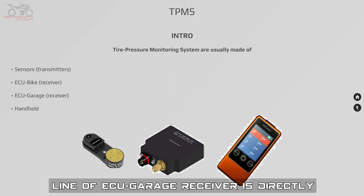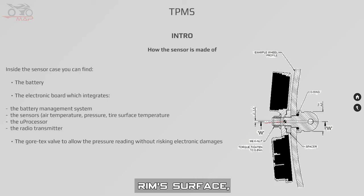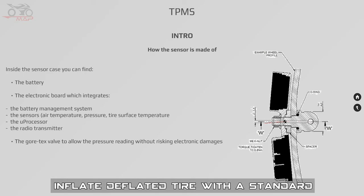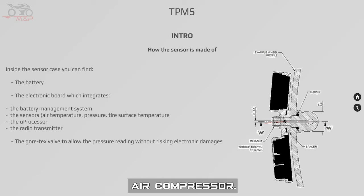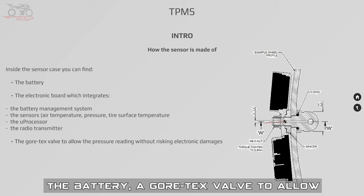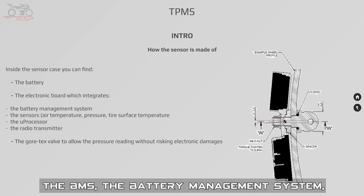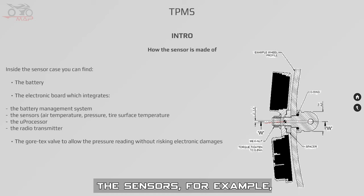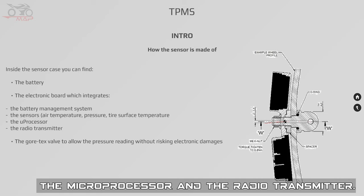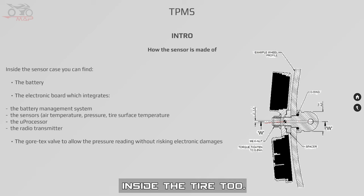On the bike, the CAN line is connected to the SCU, and when the bike is in the garage connected with the wiring to a PC, the electronic engineer can check in real time the data sent by the sensors. The CAN line of the SCU garage receiver is directly connected to a different PC. The sensor perfectly fits the internal rim's surface and has a valve that allows you to inflate the tire with a standard air compressor. Inside the sensor case you can find the battery, a Gore-Tex membrane to allow pressure reading without risking electronic damage, the electronic board that integrates the BMS — the battery management system — the sensors for air temperature, pressure and tire surface temperature, the microprocessor, and the radio transmitter. Some TPMS sensors also read the relative humidity inside the tire.